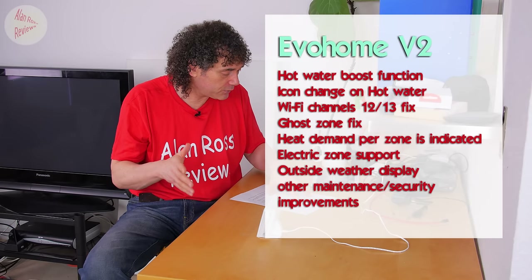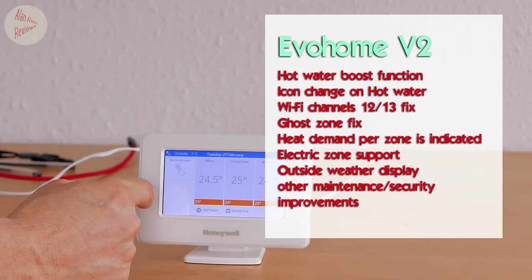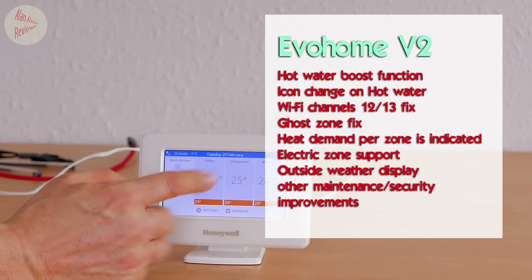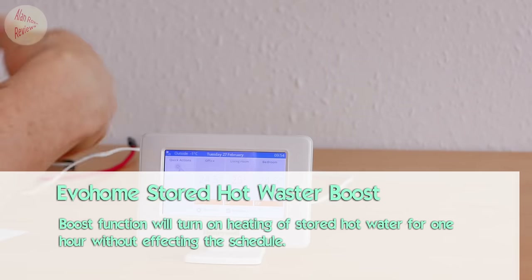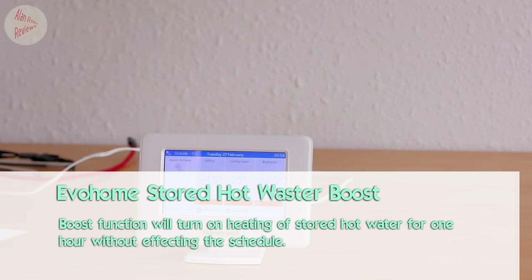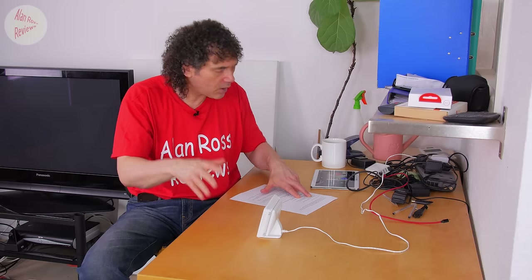So what are you actually expecting in this update? Honeywell say you get a hot water boost function. I don't have hot water on mine, but if you use stored water you now get a boost function. It seems to be a basic time setting - if your hot water is scheduled off but you want it now, you hit boost and it comes on for a set period of time without interfering with your normal schedule. If the stored tank is already being heated at that point, the option is grayed out.